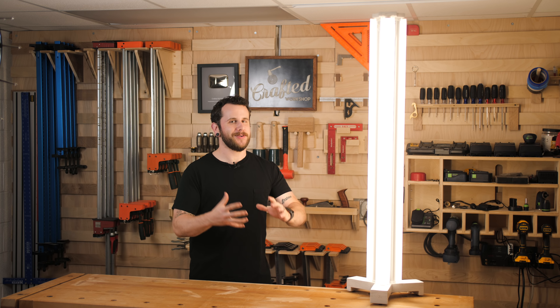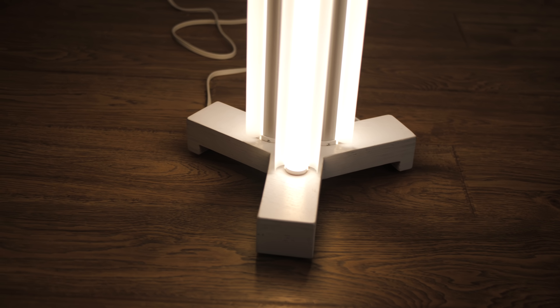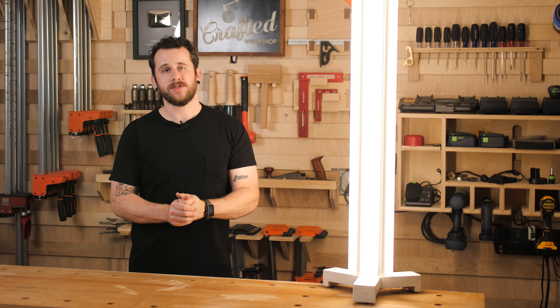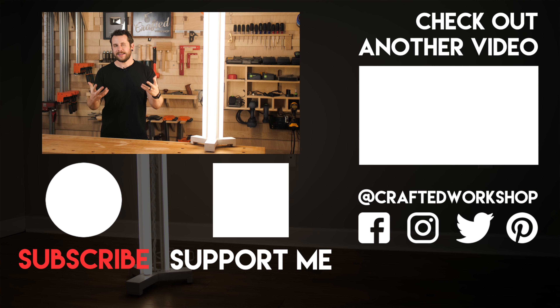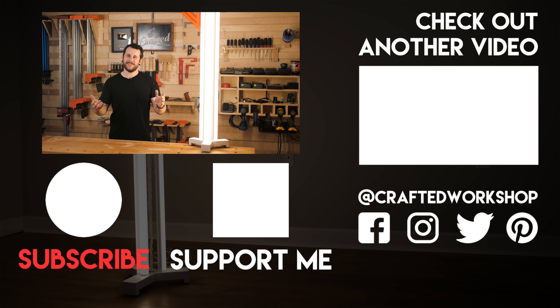Hopefully you guys enjoyed this more limited-tools build — a lot of you have been requesting it based on comments and feedback about the regular tools I use. It was nice to build something a bit simpler and get back to basics, building a project that most of you should be able to complete. Any of the tools used here are ones you'd use on pretty much every woodworking project going forward. If you want to build this yourself, I'll have a list of all tools and materials in the video description, all available at Lowe's. If it's your first time here, go ahead and subscribe and ring the notification bell. I put out new project videos pretty much every Wednesday. I've also enabled YouTube membership on the channel, which lets you support me monthly and get access to behind-the-scenes content and monthly Q&A videos. Until next week, happy building.